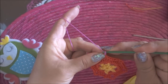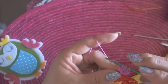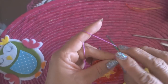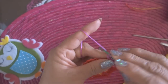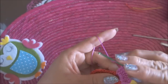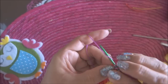Tercera vuelta: iniciamos con 3 cadenas y hacemos 9 puntos altos o varetas. Vamos 4, 5, 6, 7, 8, 9, 10 — tenemos 10 con las 3 cadenas de inicio.